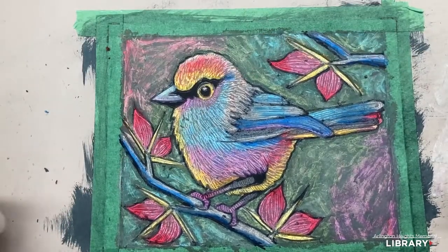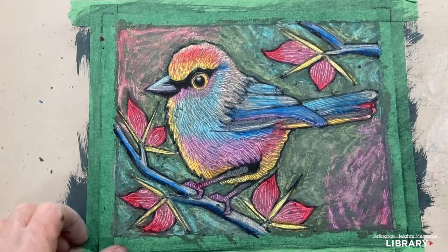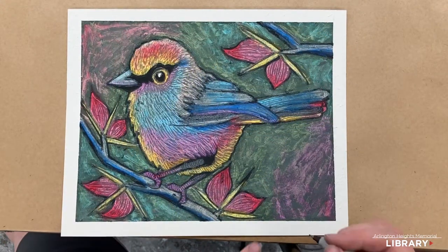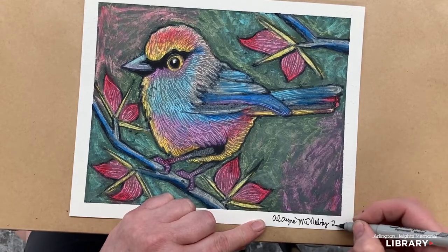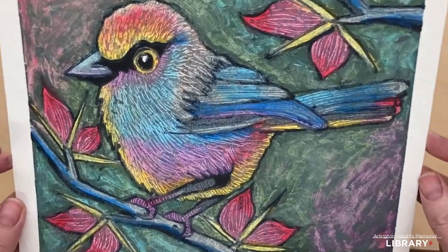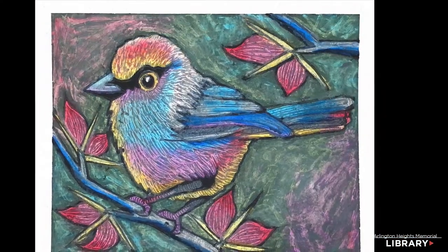That is our bird's graffiti project for this month. Now we'll take off the tape and we will be happy to see this finished. Here it is all finished with the tape removed. Now you can sign it with a pen, pencil, or Sharpie on the white edge. Ta-da! I hope to see you soon at one of our meetups. Thank you very much. Bye!